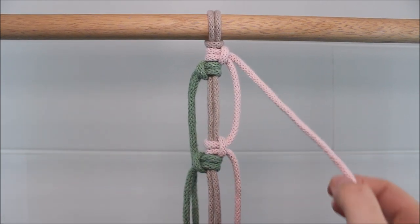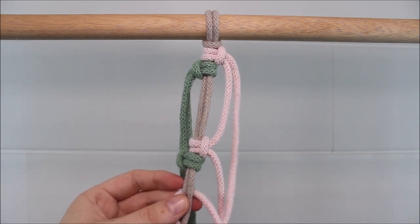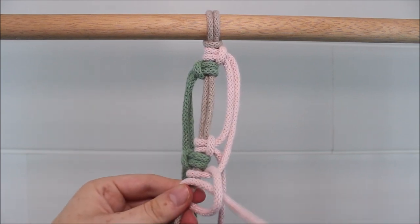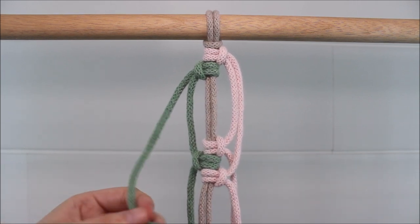Take the next pink cord and repeat. Take the next green cord and do this one more time.